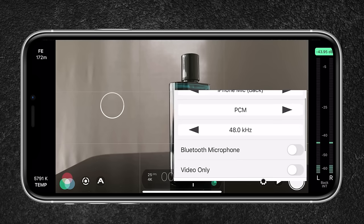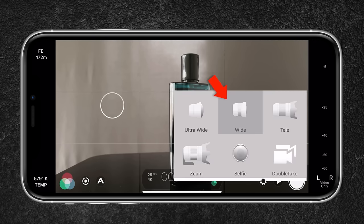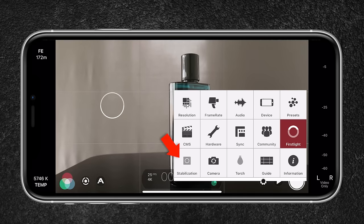Since I won't be using audio, I'll turn it off. For the entire video I'll be using the wide lens, since it has an aperture of f/1.6 that separates the object better from the background. Image stabilization is turned off since I'll be going for static shots mostly.